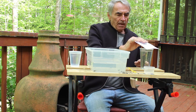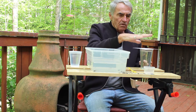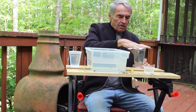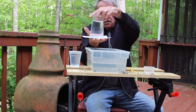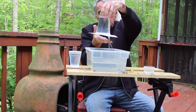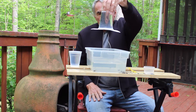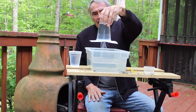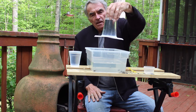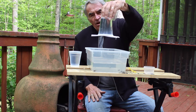I'm going to place the index card over the cup of water. I'm going to flip it like this. And now I'm going to remove my bottom hand. And you'll see that the water does not drop down — it's held in place by the index card.